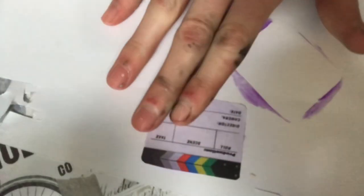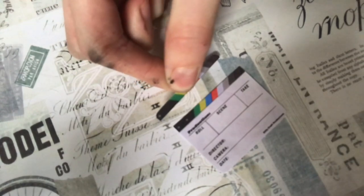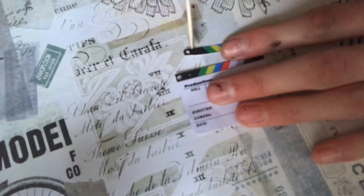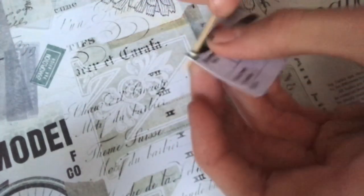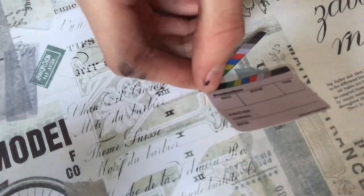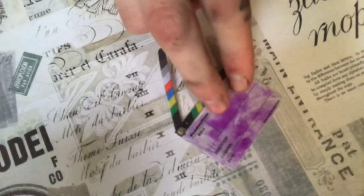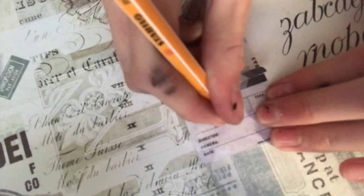To make a movie clapperboard, I cut out the printable and glue it to a piece of cardstock. Give it a few more layers and then cut off the top clapper piece. I use a hole puncher on the holes closest to the edge and then stick a toothpick through both of them and glue it there to connect them so it can open and close. I glue a piece of clear plastic on top of the words part to make a clapperboard that you can write on.